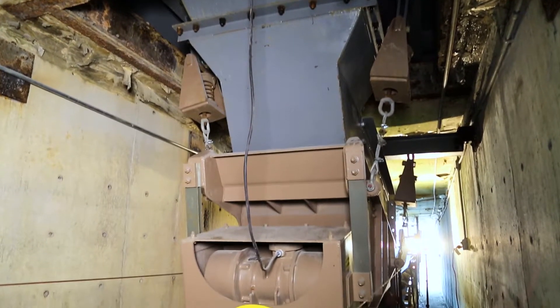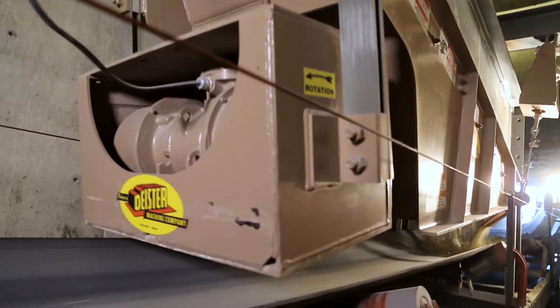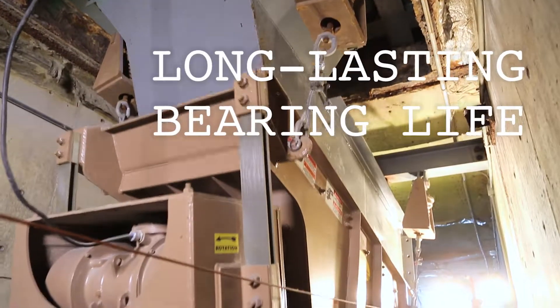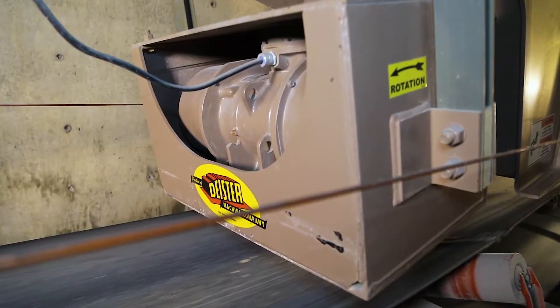Dyster's design incorporates a simplified drive and an easy access sealed shaker motor design. This design eliminates the aggravation of belt replacement as well as motor lubrication. There are no bearings to grease, and the eccentric weights are not set at maximum, allowing for adjustment if necessary.